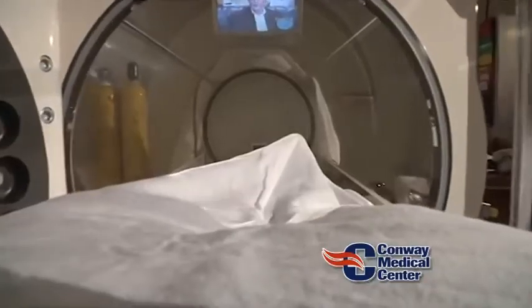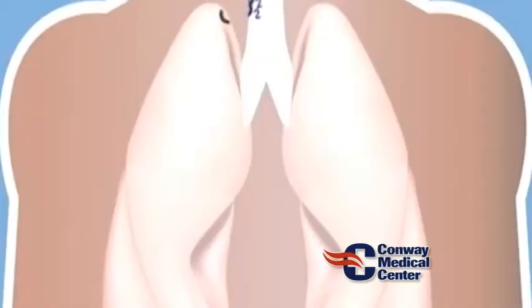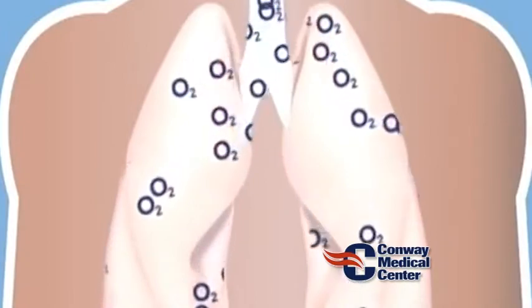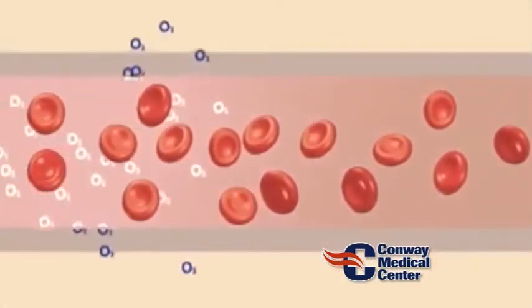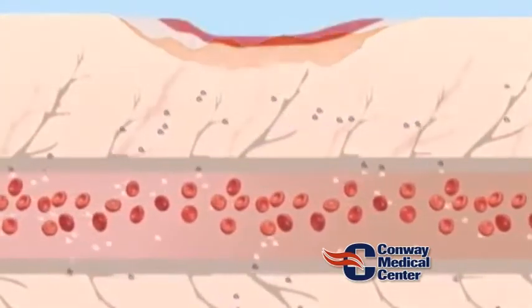Depending upon the different diagnoses that people have — and the thing that we see most is diabetic foot ulcers — a patient will be prepared for the oxygen chamber, first to make sure that they meet the qualifications to get in the chamber, and also that they meet the Medicare regulations to be treated with hyperbarics. They get in the chamber and start breathing 100% oxygen under pressure, and that supersaturated blood goes to the wound and releases that oxygen, which then helps with wound healing.